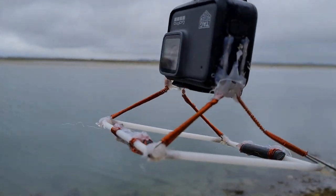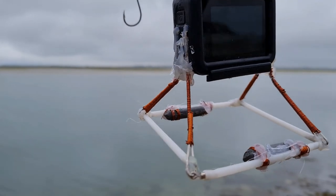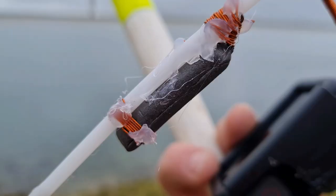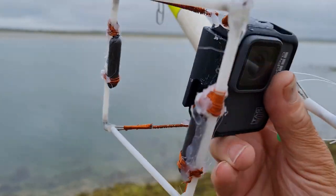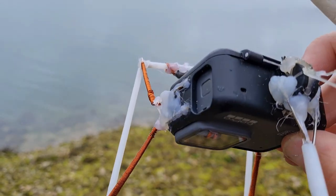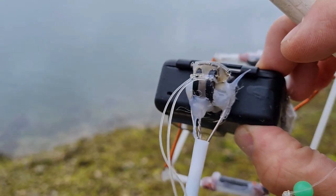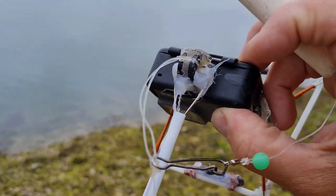I've beefed up the design a bit. I've wrapped copper wire around the legs and copper wired a couple of small weights and glued them on. And up here, with Mike's suggestion, I've put a brace for the boom.